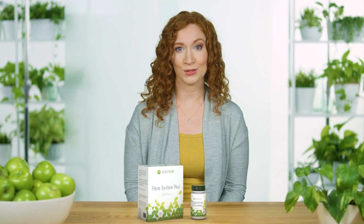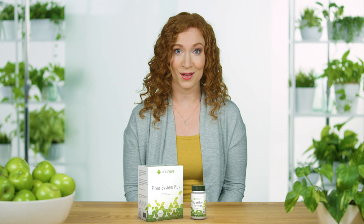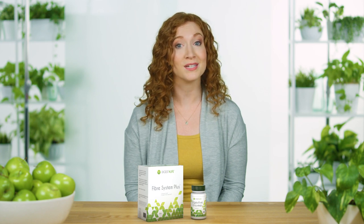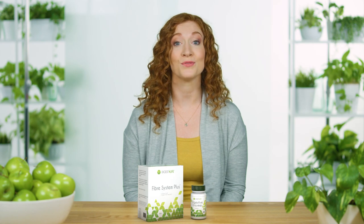Digestive Enzymes includes a proprietary blend of 16 different enzymes that supports digestive health by aiding in the breakdown of proteins, carbohydrates, and fats, and the absorption of nutrients.